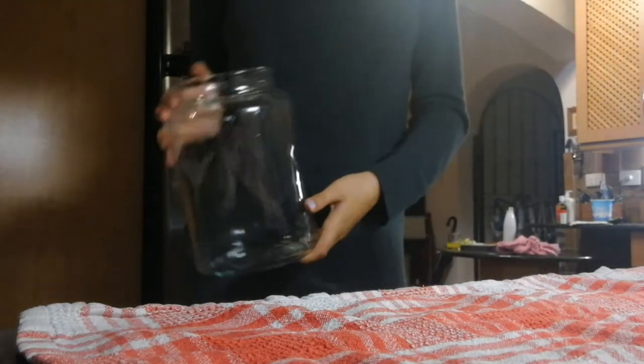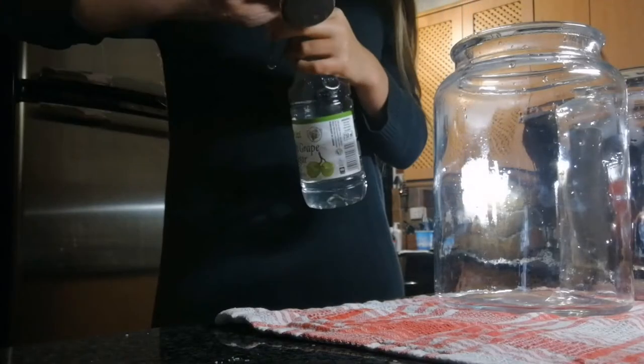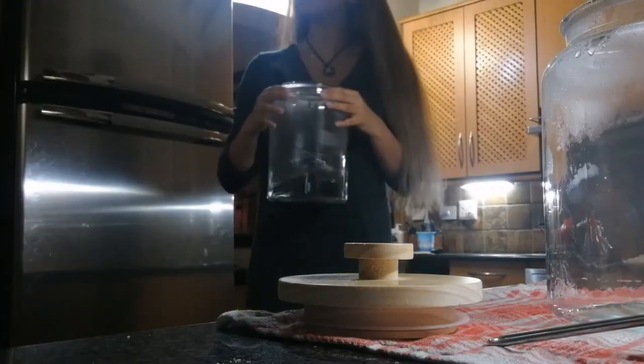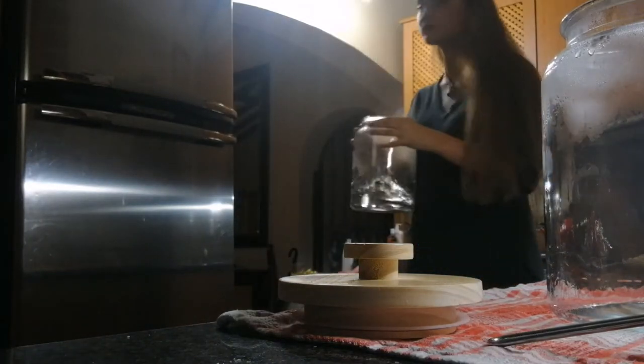First, you're going to get your jar and make sure to sterilize it well and thoroughly with vinegar and hot water. You can also swish it around to make sure that you get all the corners that might have bacteria in it.